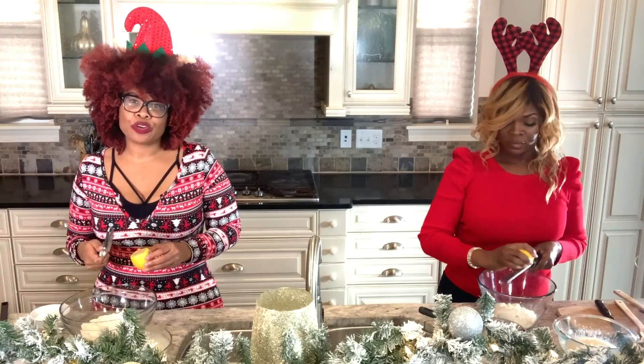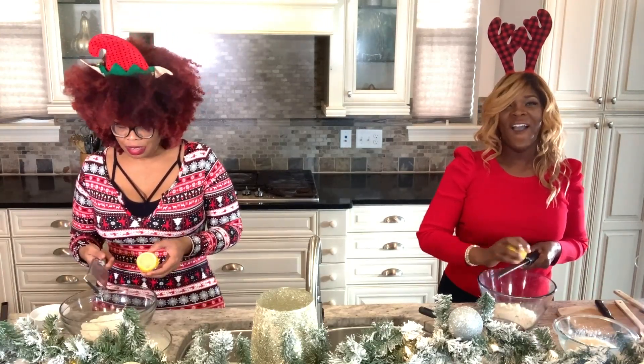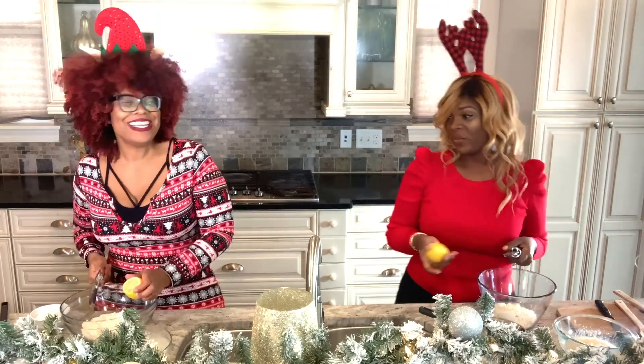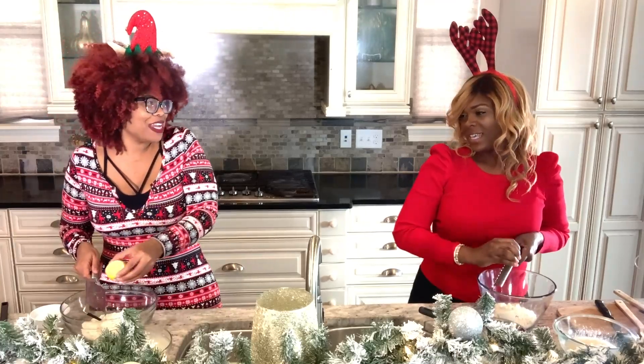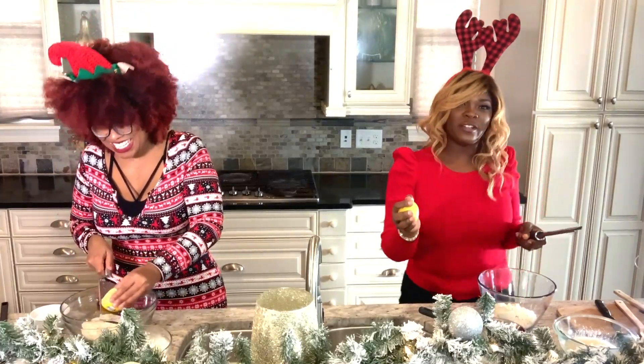Watch out for your knuckles! Because it's true — on holidays you're singing along, 'All I want for Christmas is you,' and then ouch! You grate your whole hand.